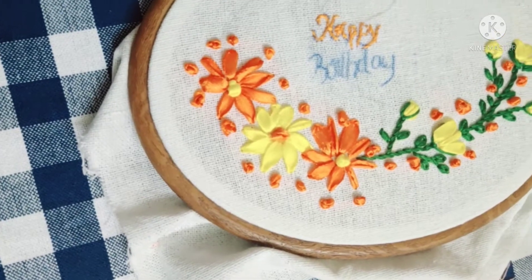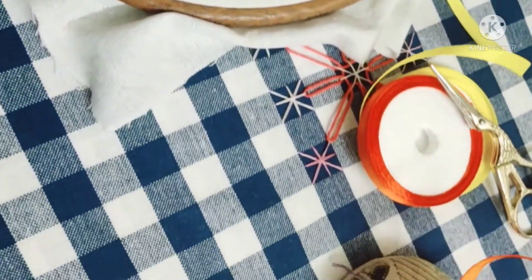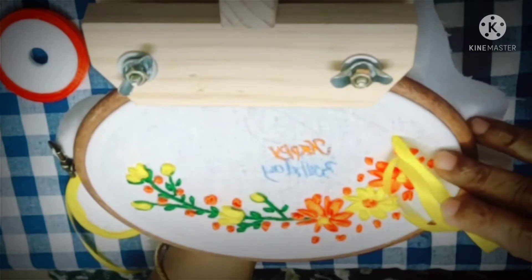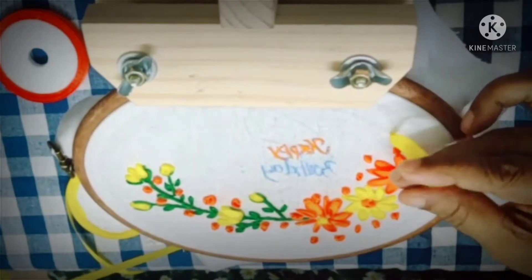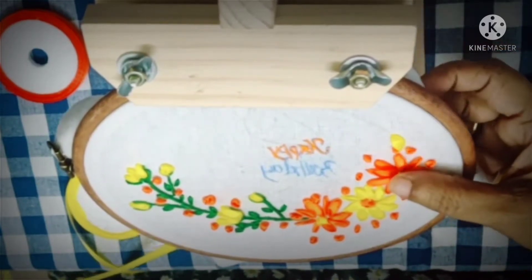Today I am going to work with ribbon embroidery. I am going to give a gift — a wall hanging. I am going to give a happy birthday and happy anniversary.